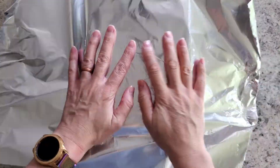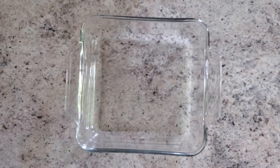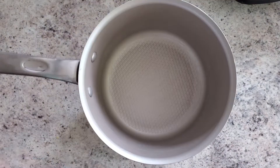Next, grab your square pan and line it with foil. I like to flip mine upside down and press along the outer edges so the foil is somewhat shaped to the pan. Then lightly spray that, and it's time to start the batter.